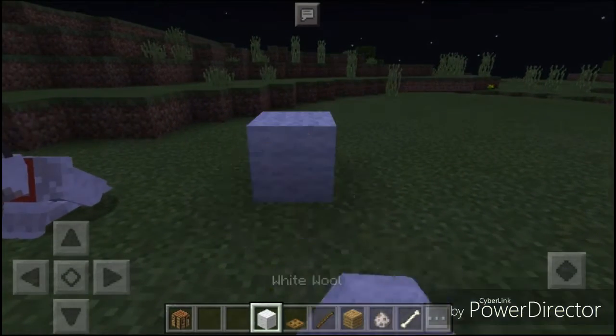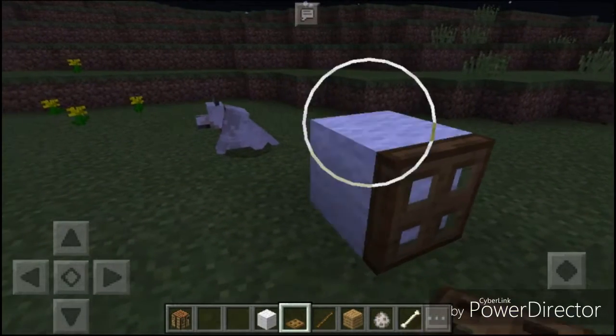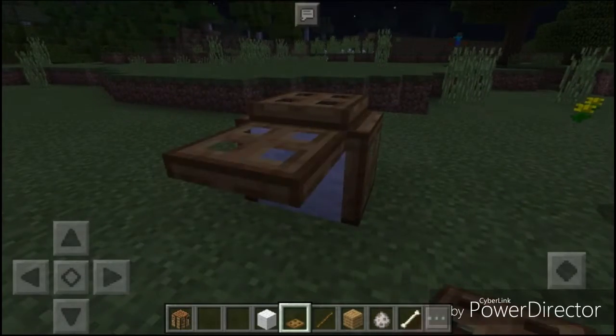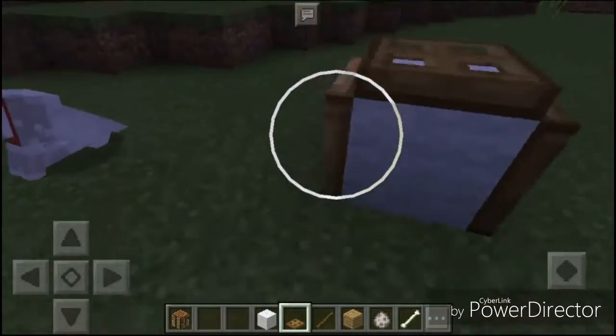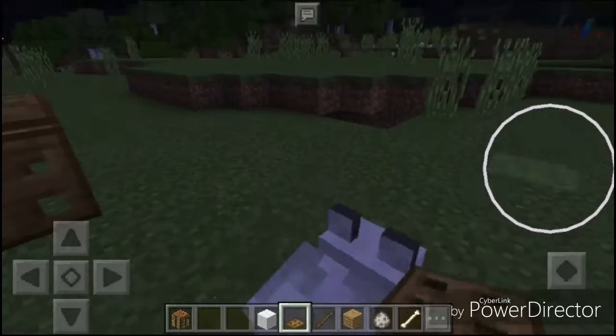So first, what you're going to do is set down your block, and then you're going to put this down, that down, on that side, and here, and here. And then you just break it, and then you have like a doggy door thing, a dog house.